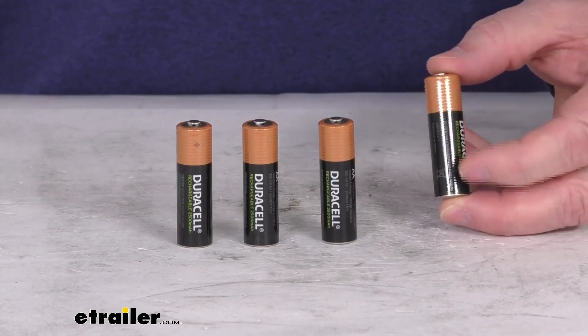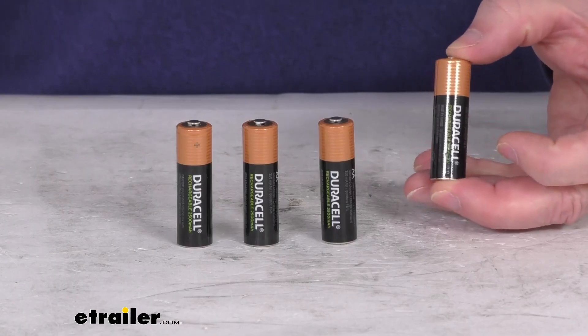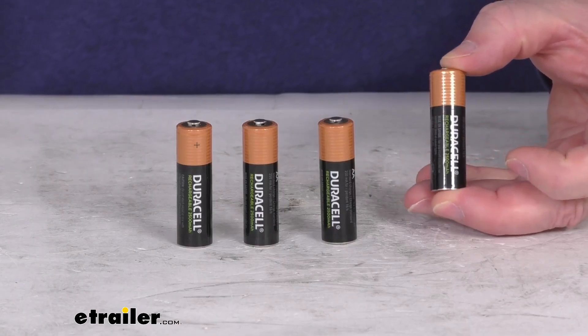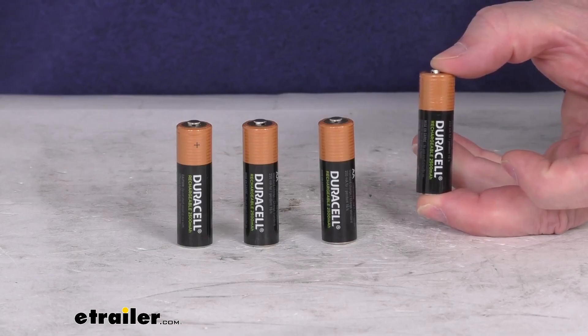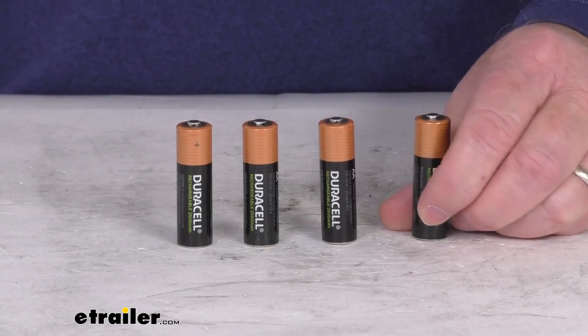These are pre-charged batteries, so they are ready to use right out of the package. They are dependable batteries — they can recharge up to about 400 times, and they are capable of holding a charge for up to one year. It is a quantity of four AA-sized batteries.